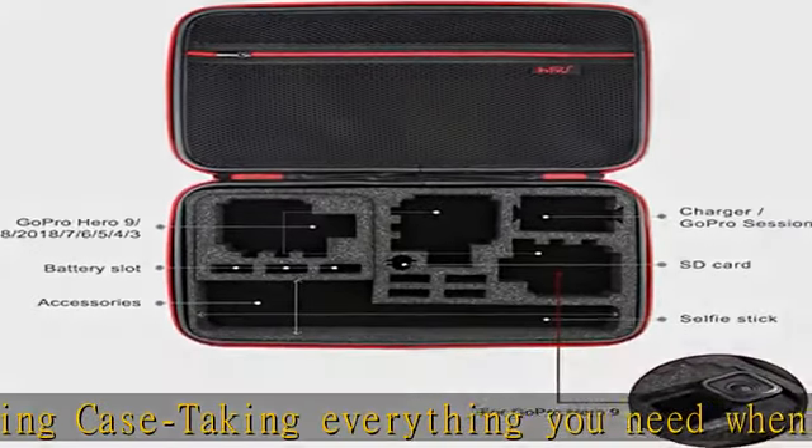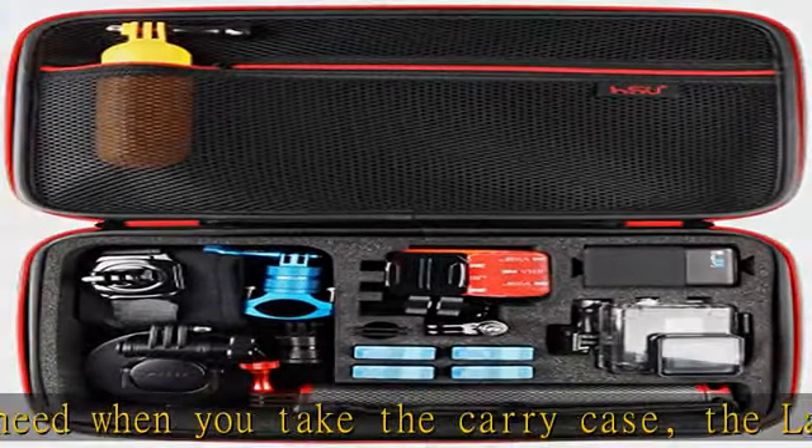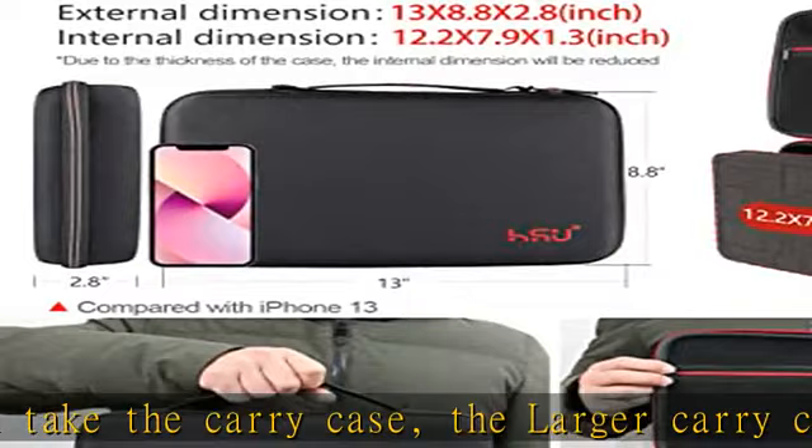Compatible accessories include housing back doors, 2x battery, power plug, remote control, battery pack, or LCD waterproof case.